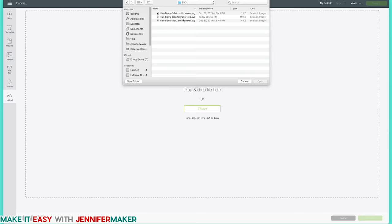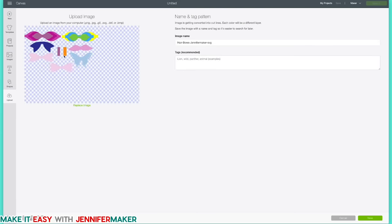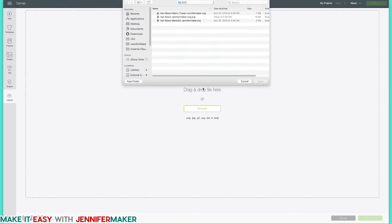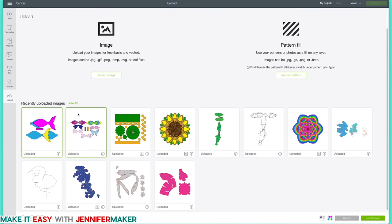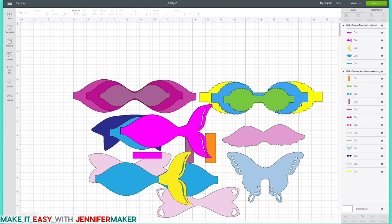There are actually three different designs in here: a fabric flower, general hair bows, and mermaid tails. I'm going to click on general hair bows and click Open. It'll give us our preview — looks good, so we click Save. Let's also upload the mermaid one as well, and we'll work on those two today. There are our mermaid tails — click Save. Now we have both files uploaded, select both by holding down the Shift key, and click Insert Images.